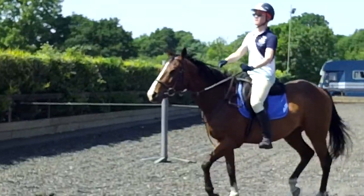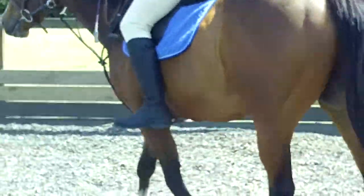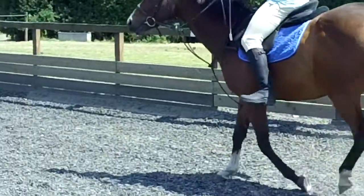Keep your hands closer together. Steer right a bit more. Steer right a bit more. Good. Keep your leg close so there's no daylight between the horse and the saddle.